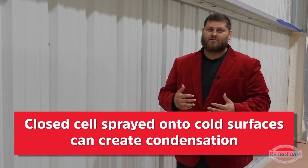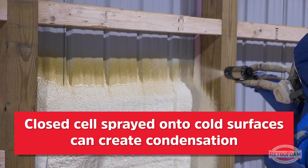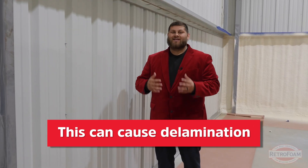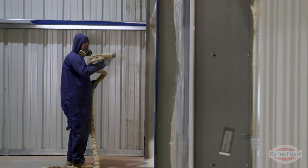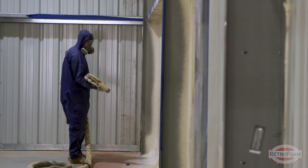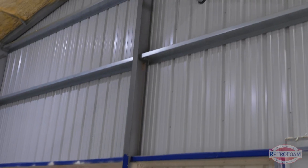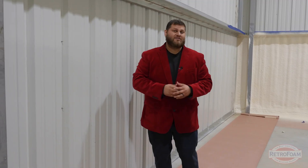Additionally, you have condensation as a major concern. The foam spraying out hot onto cold metal can by itself create condensation. Any time you have condensation, your foam can potentially not adhere to the surface — you get what's called delamination. If that foam starts to fall off, it's wasted and you're spending time trying to get that surface up to temperature and fighting potential condensation issues. When you're spraying a metal building in the winter there are a lot of complications that can come up.